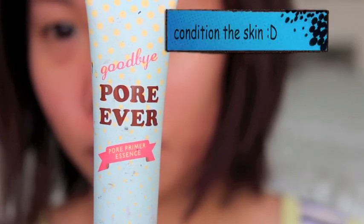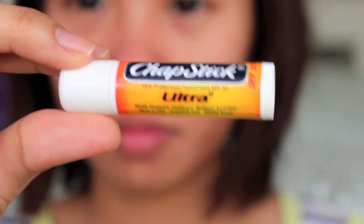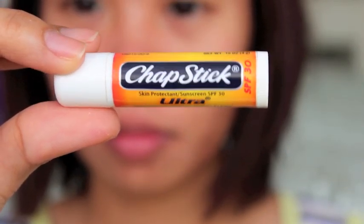Starting off with priming the face, I used Etude House Pore Primer. Then apply lip balm to condition your lips and to prevent your lips from cracking.